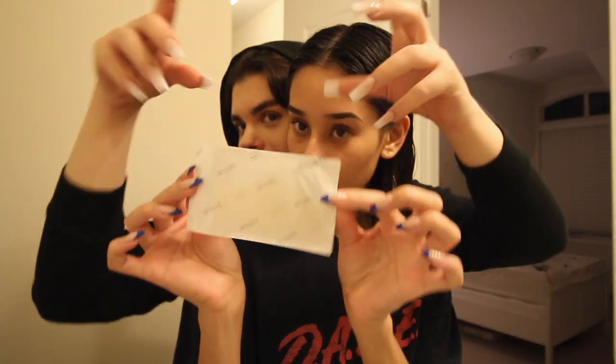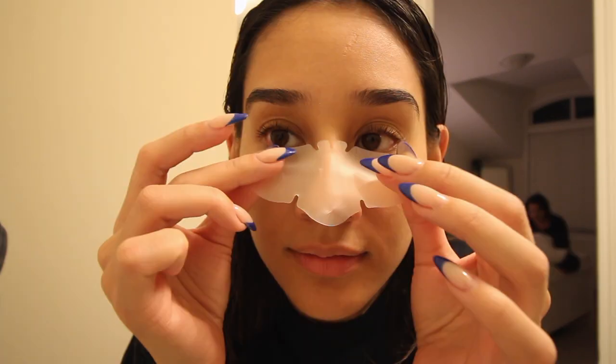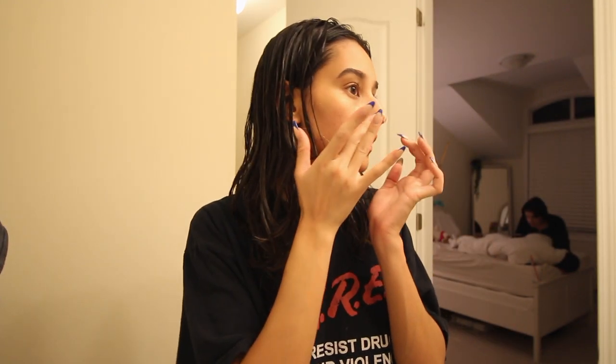It naturally absorbs and traps the sebum. If you're wondering how to use it: last night after my face is freshly clean, you remove the patch from the packaging, start from the middle and smooth the sides onto your nose so you're getting all the little crevices and contouring perfectly to your nose. You should leave it on for about six to eight hours — I slept a while so it was a little longer. Now we get ready for the removal process. It's very easy, it doesn't hurt — not like the traditional ones. Literally, I've ripped skin off my nose before. This is very simple and easy. Now it's time for the magic moment — we peel it off!